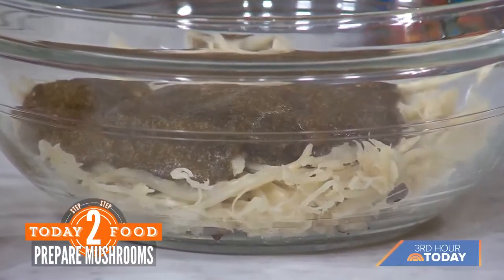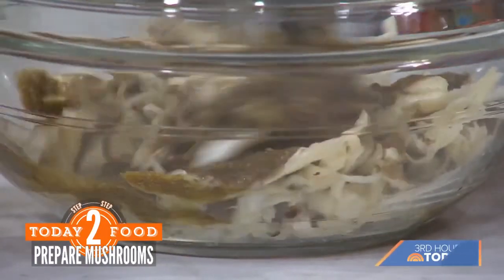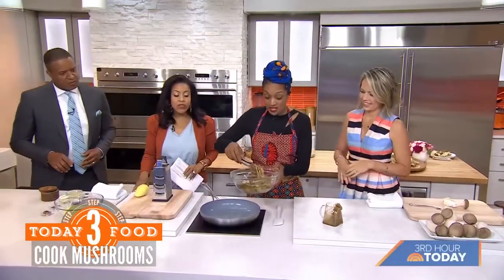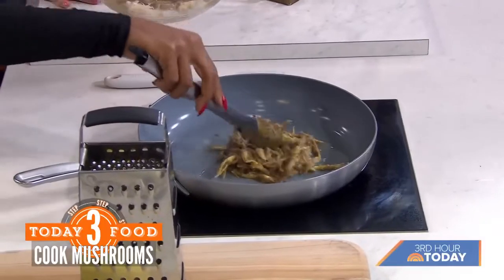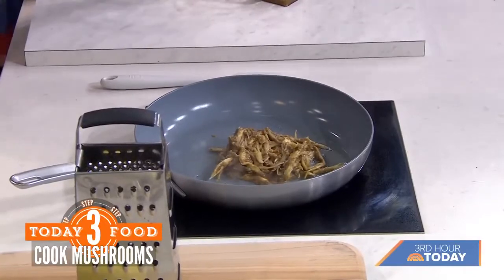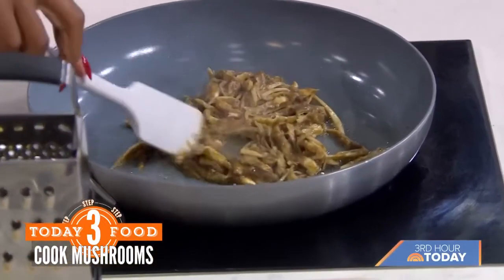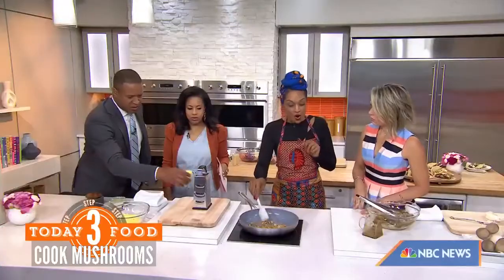I normally leave the seeds in the scotch bonnets but I didn't do that today — I didn't want to kill you guys! So then into the skillet we go. This is so easy, literally something we can all do at home. We're putting coconut oil in — you can use canola oil if you wish. You're just going to brown these off so they get all crispy on the edges.